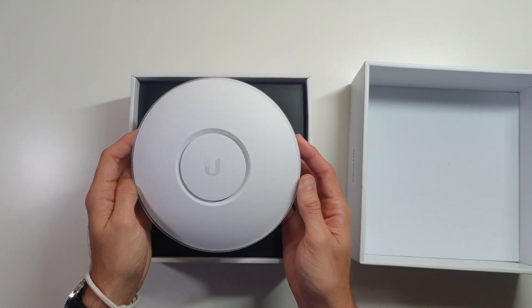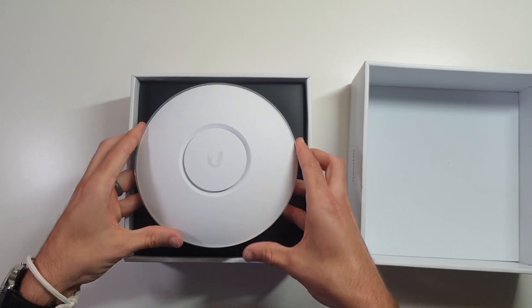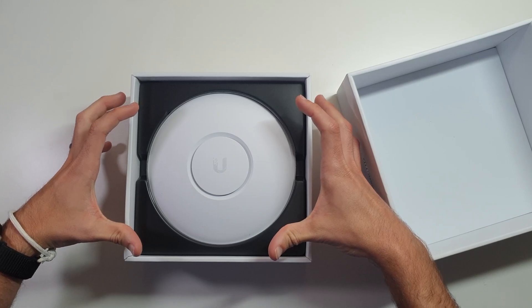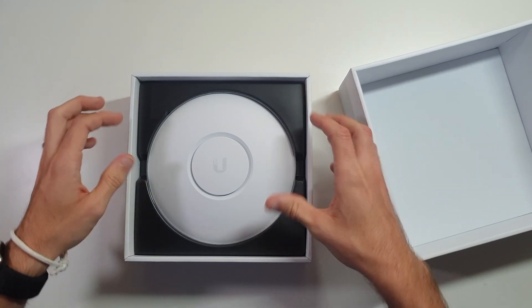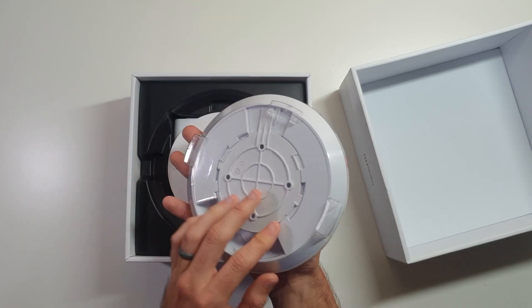Now that is tiny. I have the Pro and it is every bit a whole lot bigger than that. I did not expect that to be that small.